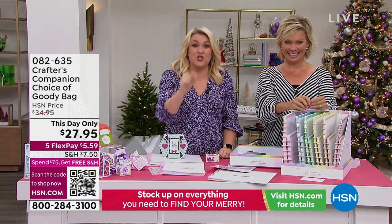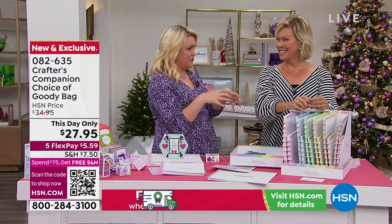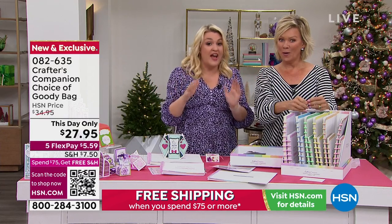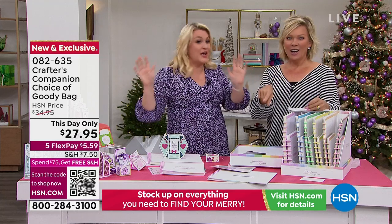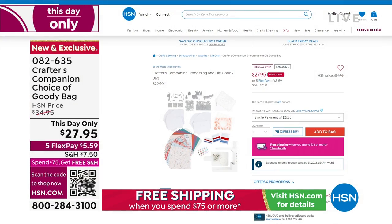These are the best goodie bags in 15 years. We put the goodie bags together for the show, my team showed me and I said they're not good enough — put more stuff in them. So we are giving you stuff so far below our cost as a way to celebrate our 15-year anniversary.